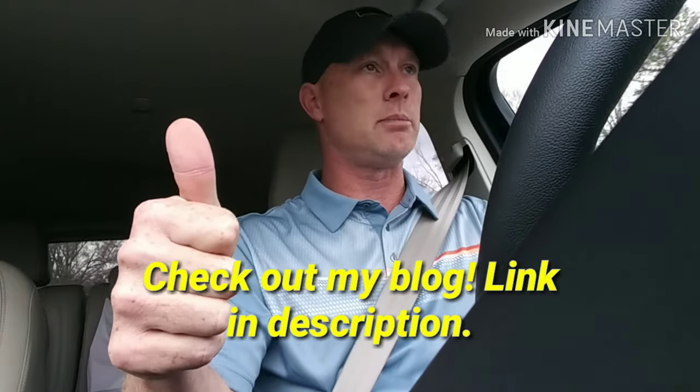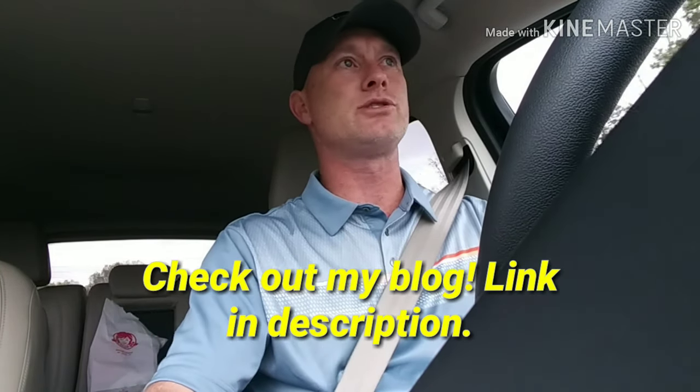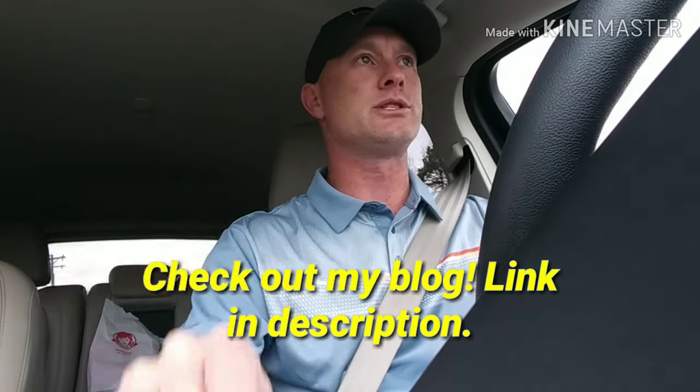Thanks for watching and subscribing. Don't forget to give me a thumbs up below. Click the bell notification so you can get all my videos as soon as I upload new content.